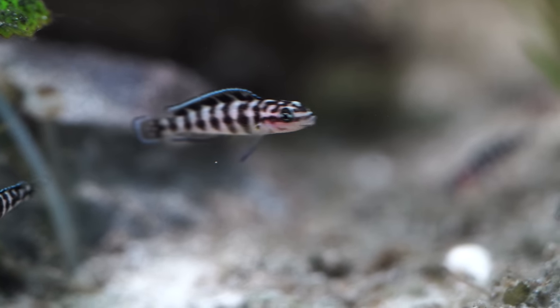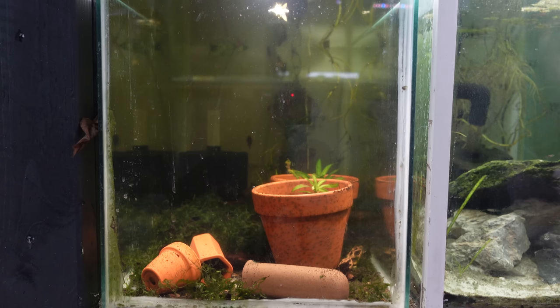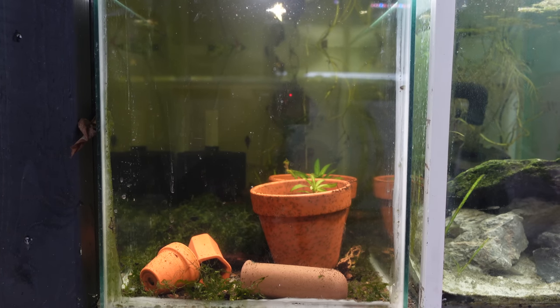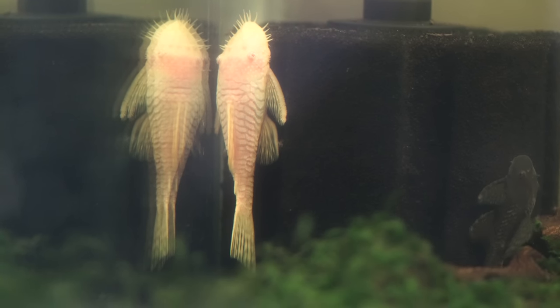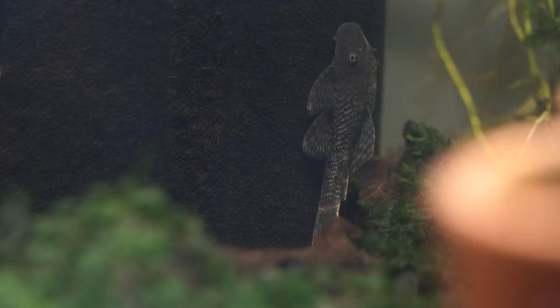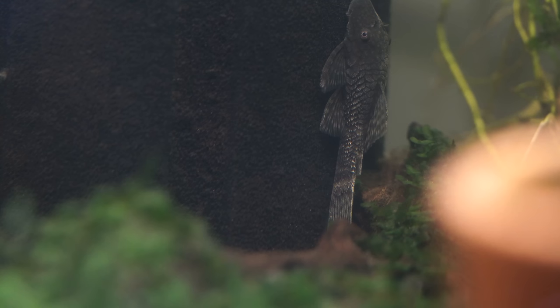The last tank over here is just a bristlenose tank. It's always handy to have bristlenose on hand — they just easily breed in there. Whether people want them or whether I need just some extra help cleaning the glass on some of these aquariums, the bristlenose get to work. And when they're not needed, they go in there and live out a happy life — that's pretty much the story with those guys.